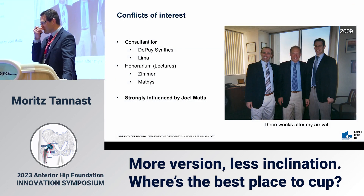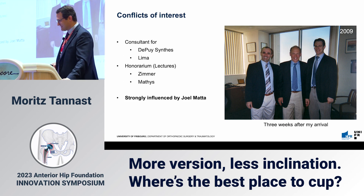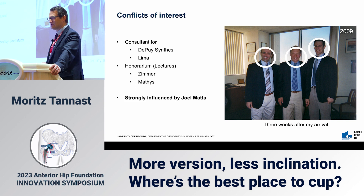Here are my conflicts of interest. The strongest conflict I have is that I am strongly influenced by Joel. Back in 2009, in Santa Monica, three weeks after my arrival, I wore the same jacket, same trousers, same belt, same shirt, same smile as he did. That was our influence after three weeks.